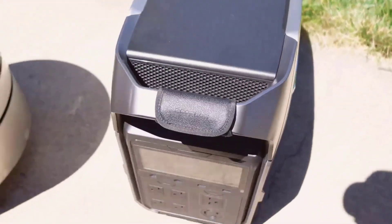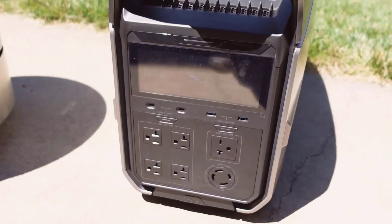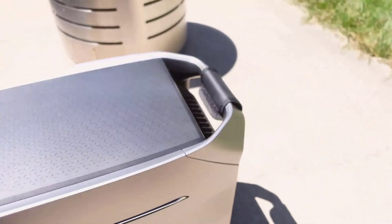I will share detailed information about the EF EcoFlow Solar Generator Delta Pro 3 in the comments section. Thank you for watching.